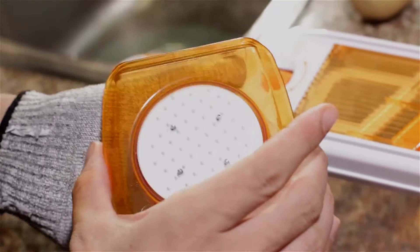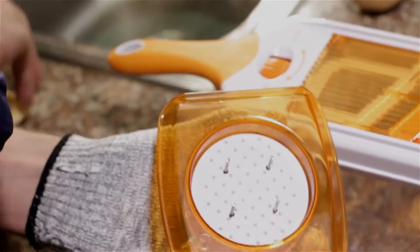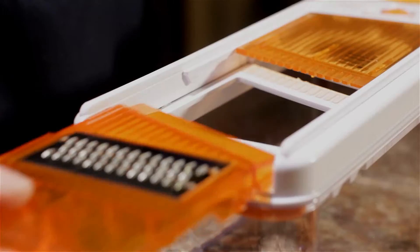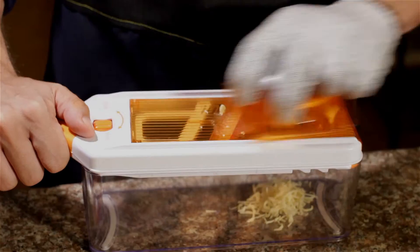And speaking of adjustable, this is the food guard. It has these tiny teeth that really grip even the smallest pieces. I'll use this sad little piece of cheese here and show you how I can still grate it with the fine grater without putting my fingers at risk.